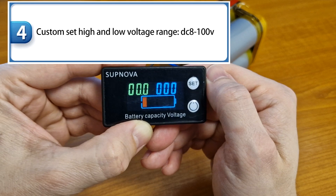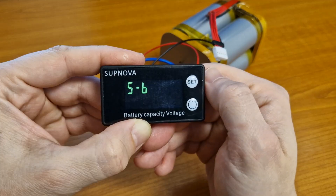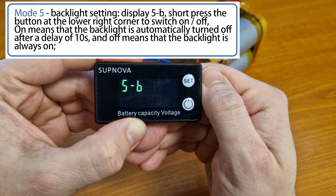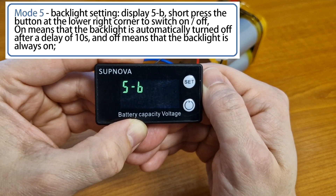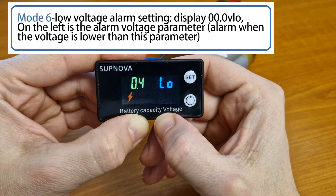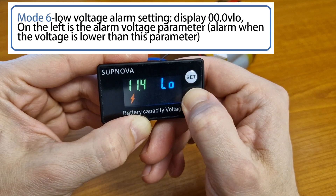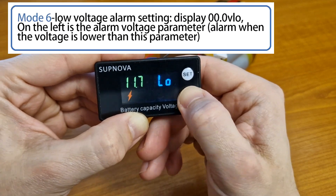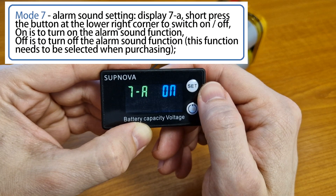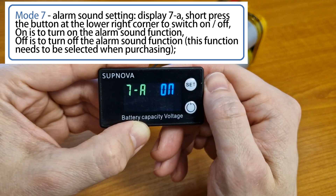In the next mode you can set a custom voltage for a custom battery — we don't need it. The fifth mode is for the backlight timer. It's set to off, so the display will always be lit. This is the low voltage alarm — I will set it to 11 volts. And the last mode is for the alarm sound, but this display doesn't have it, so it doesn't matter.